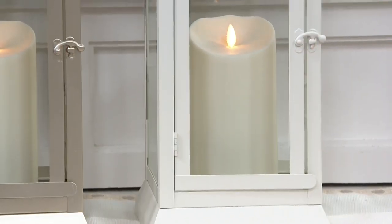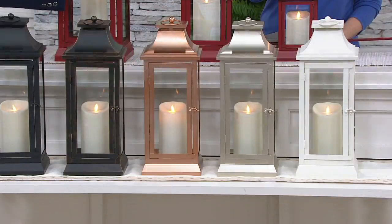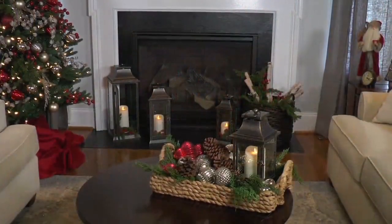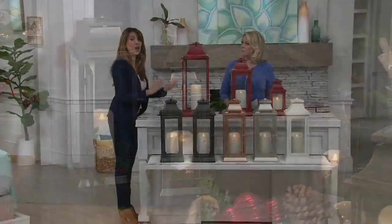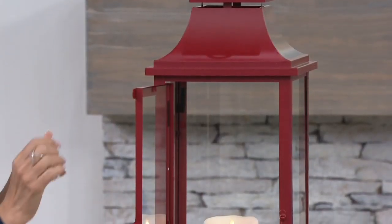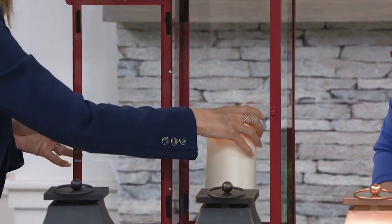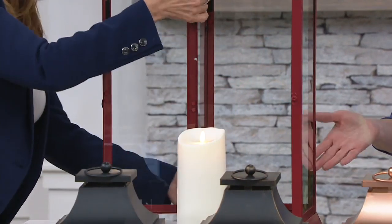We have the big ivory by the staircase to show you the 25-inch, and you get a remote control as well. Real glass, real steel — powder-coated steel. These last for years; they sit outside the front of the house and inside by the fireplace. We call this the H2O 2.0 because we took the candle and made it removable, so this is new and improved from the version before.